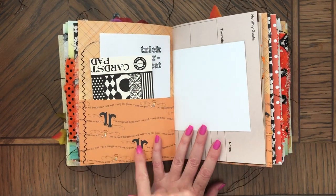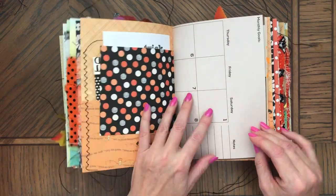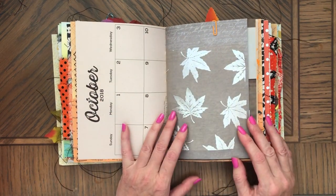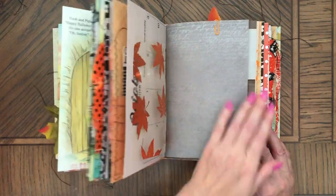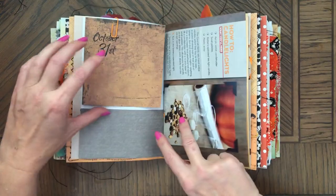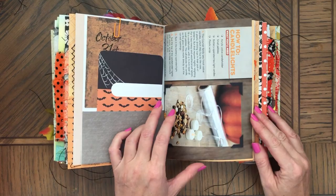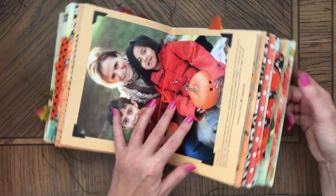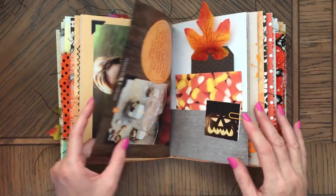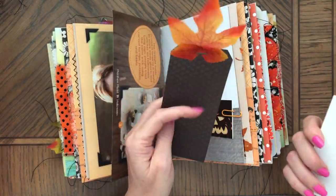And because this is upside down, I have this here upside down as well — I thought that was fun. October old calendar pages, extra ephemera and stamped paper.